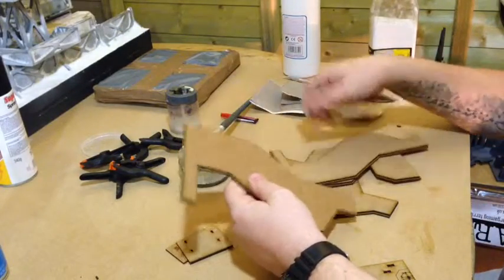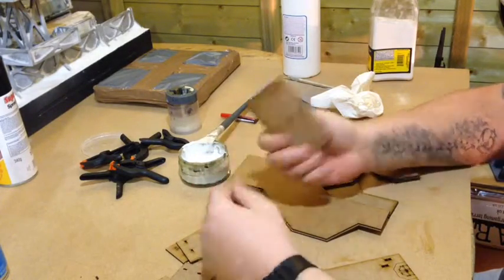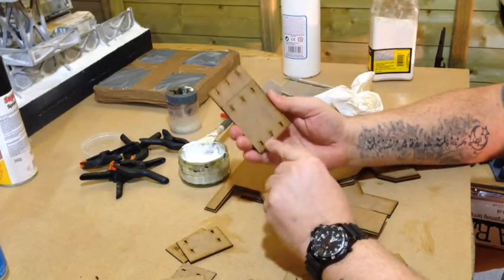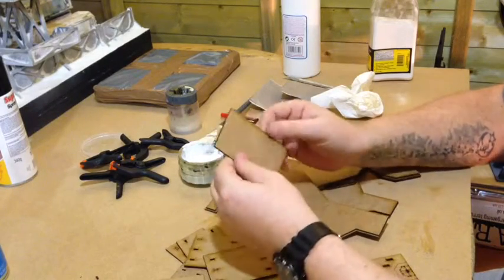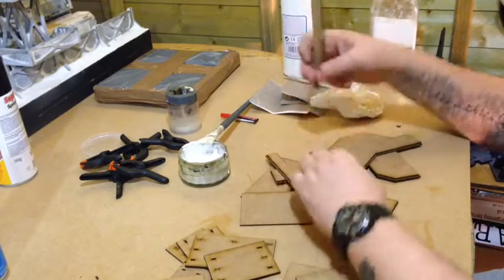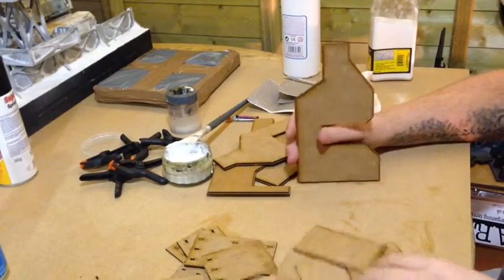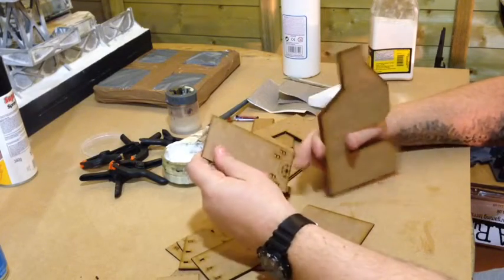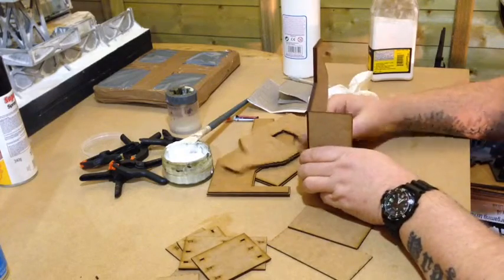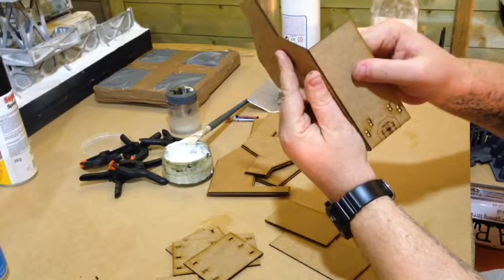Now that you've let the four sides dry, poke out all the other pieces. These are for the windows — they notch into there. These ones are the normal sides. Get the piece; start at the bottom because that's easier. Get the piece with the door on, which is always the best place to start. You'll notice this fits inside of there like so.